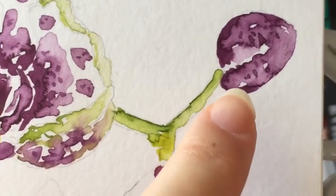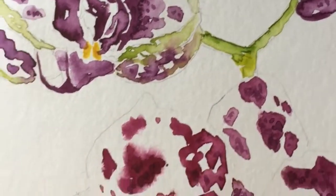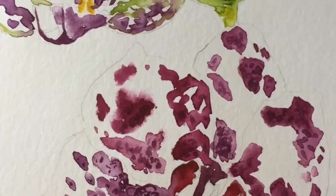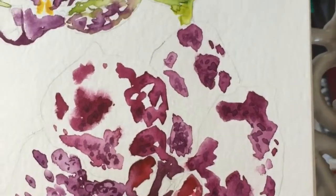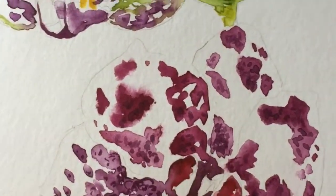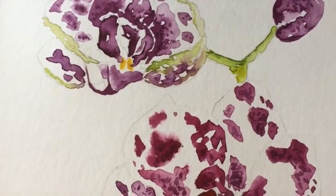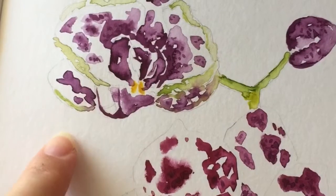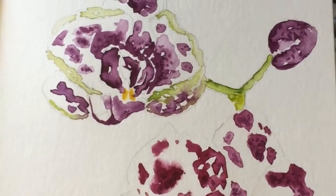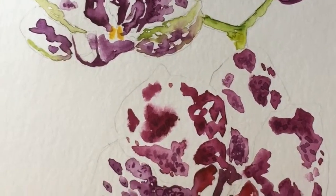I added little spots — not tiger spots but more of a leopard pattern — just to bring it all together. It's a lovely composition because it has a flower that is fully opened, a flower that has recently opened, and a baby bud that is about to open.